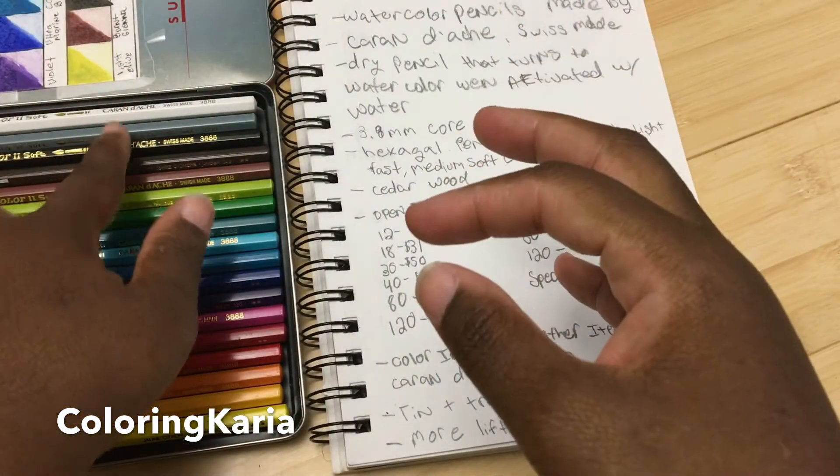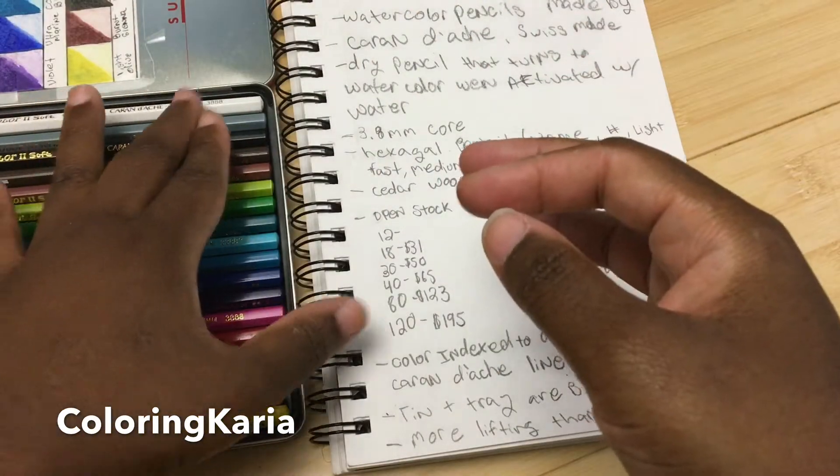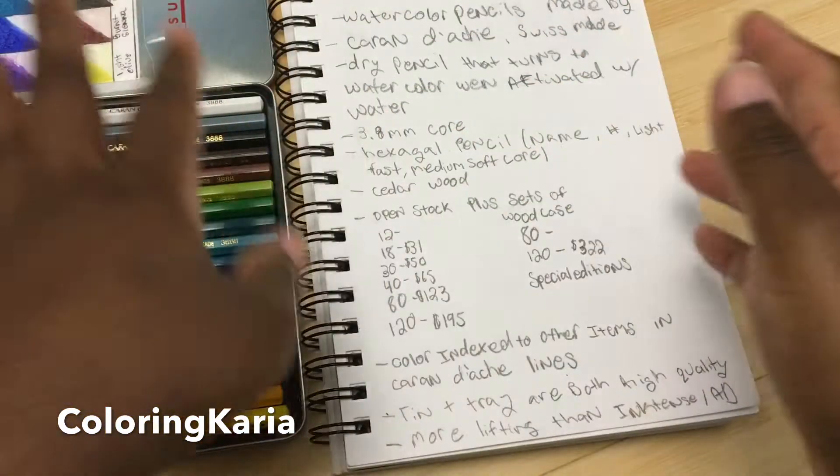It's not really a set of 18 because you get the white, so it's really a set of 17 if you don't count the white. I do use the white sometimes, but I don't really count it.